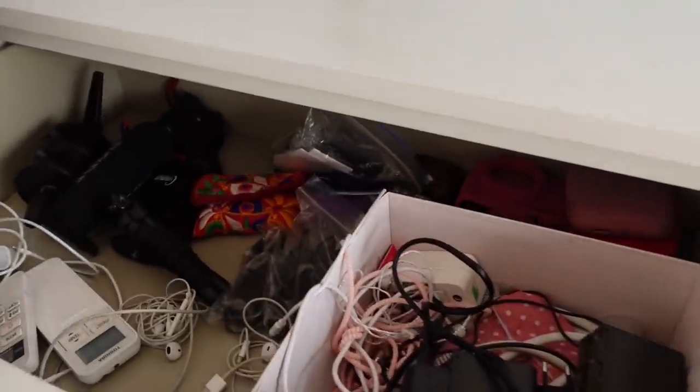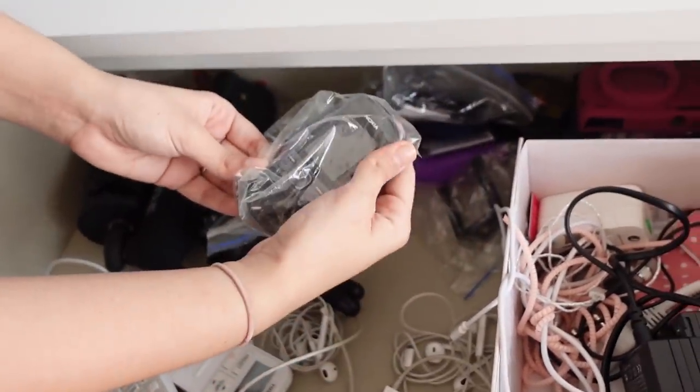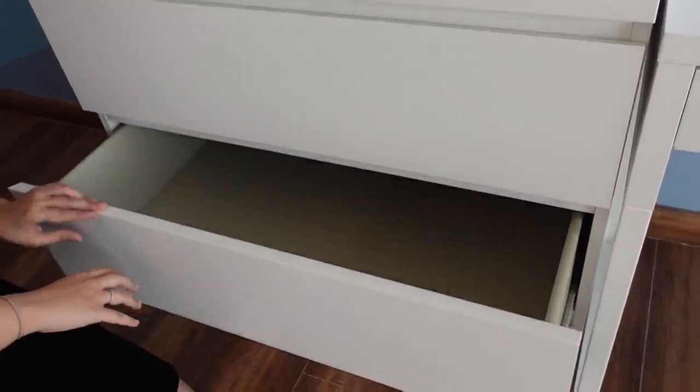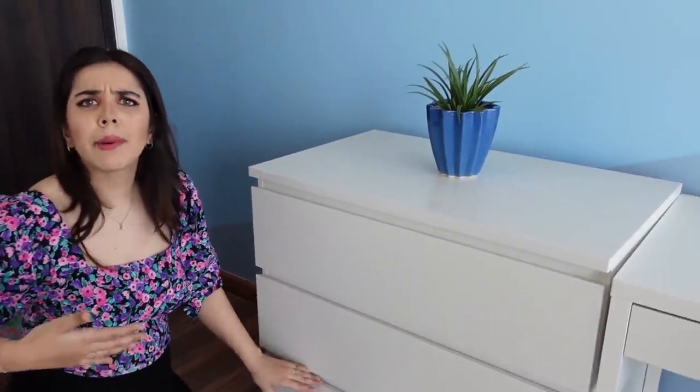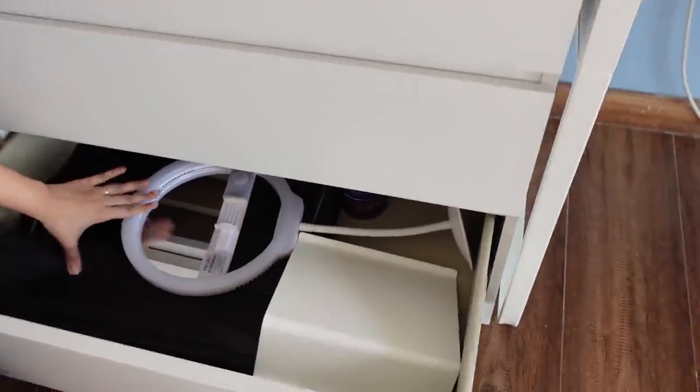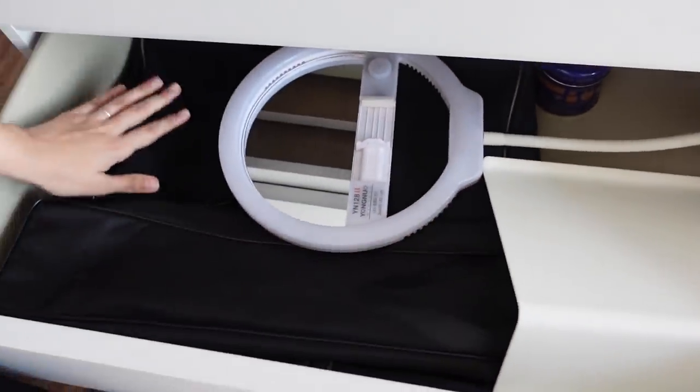In the first drawer I have all my tech stuff. I have a little Nokia phone also, but this is quite messy — it's good to clean it. I've kept the second drawer empty for when I have to shoot a video. And here I have my ring light, tripod, cover, and everything.